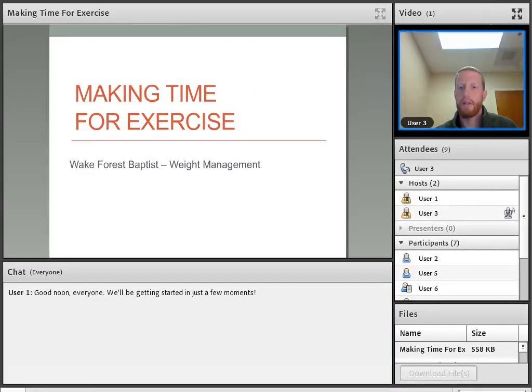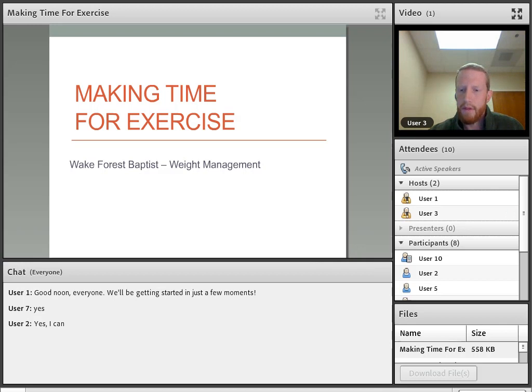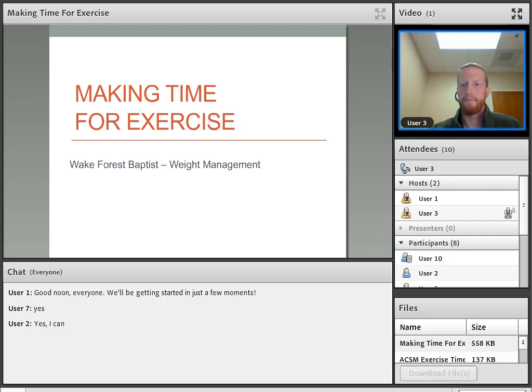How's it going everybody? Let me know if you can hear me or not — you should be able to. We'll get started in just a second, see if anybody else comes in. Once again, if you have any questions as we go, just type them into the chat and I'll be able to see those and answer them as they come up. Okay, we'll go ahead and get started.